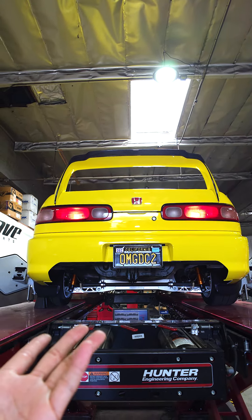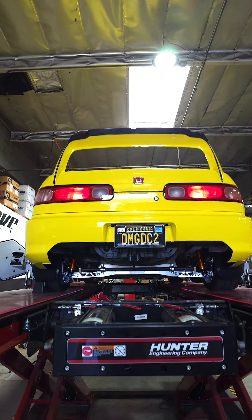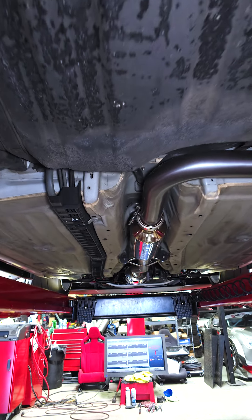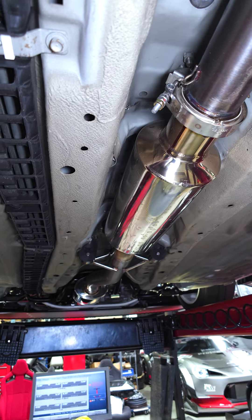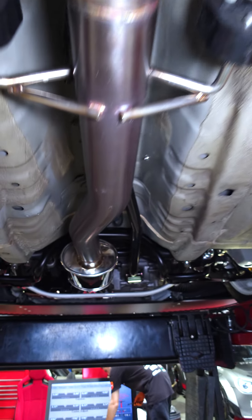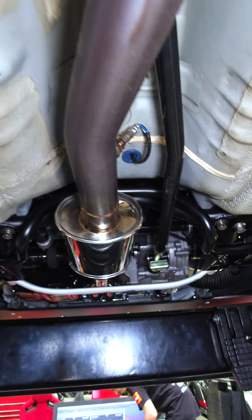If there's a cop behind you, they don't see an exhaust. Most of the time you get pulled over for an exhaust ticket it's because of visual — they can get you for a visual exhaust modification even though the exhaust is quieter than the decibel limit, which I think is 90-something.